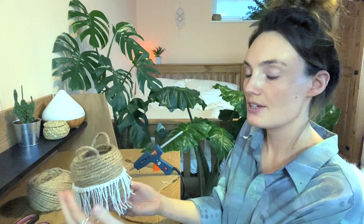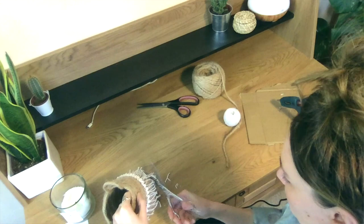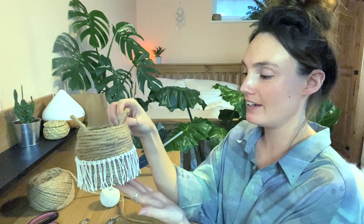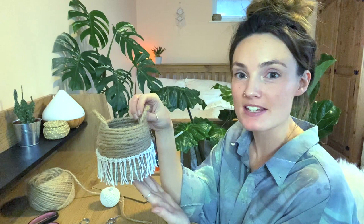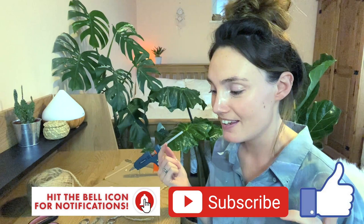Once you've done that, you can just trim the edges of your string so that it all meets nicely at the bottom. And you are done — your very own little DIY bohemian plant basket! I really hope this video was useful. If it was, please make sure to give it a thumbs up and subscribe to my channel. I'll be doing lots more of these sorts of things, so let me know in the comments if you want to see them. If you do decide to give this a go, I would absolutely love to see your plant baskets — make sure to tag us on social media: Instagram at The Jungle Haven, Facebook The Jungle Haven. Have a lovely week everyone, and I will be bringing you lots more plant videos soon.